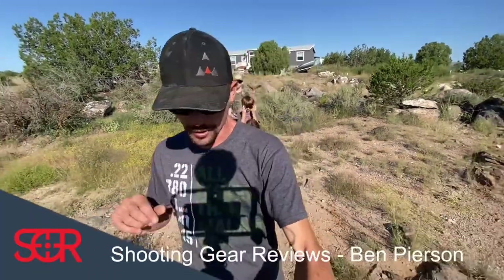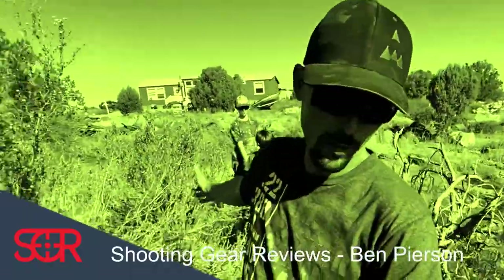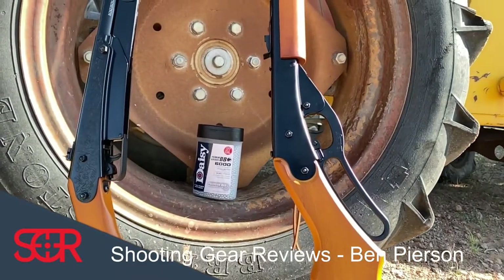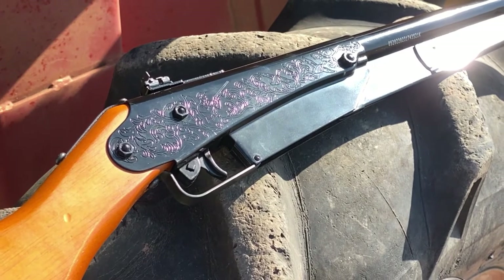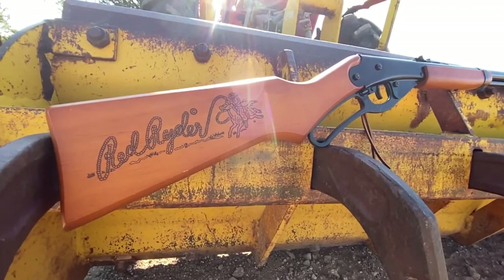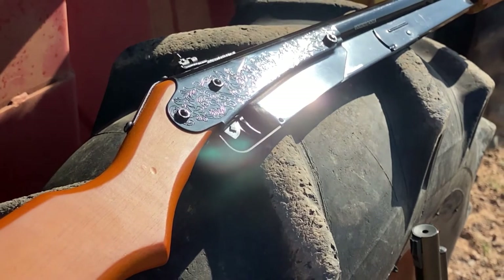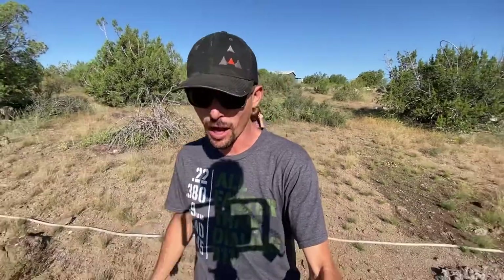Good morning everybody, welcome to Shooting Gear Reviews — straight up guns and gear reviews. Today we have got all the kids in tow, because we're on our way down to the gun range to do some good old-fashioned Daisy BB gun shooting. A little bit of competition between Jade and myself, and we'll see just how accurate these couple of Daisy BB guns are. We've got a Daisy adult-sized Red Ryder and a Daisy Model 25, and we've got Ella and Wyatt to help judge who is going to be the top shooter here today.